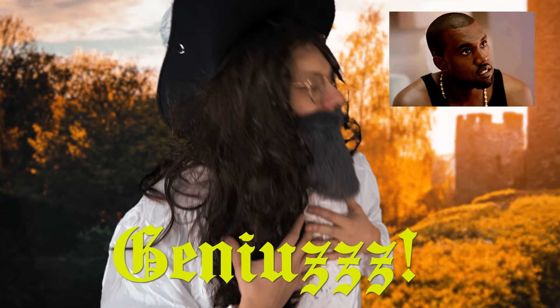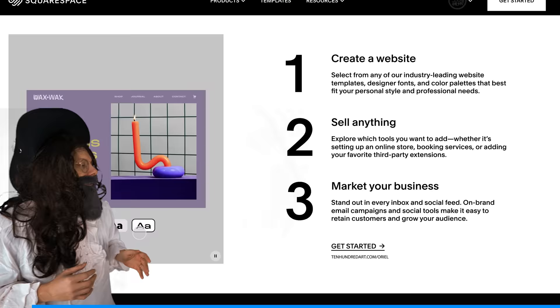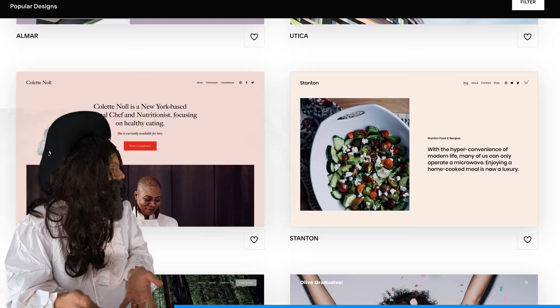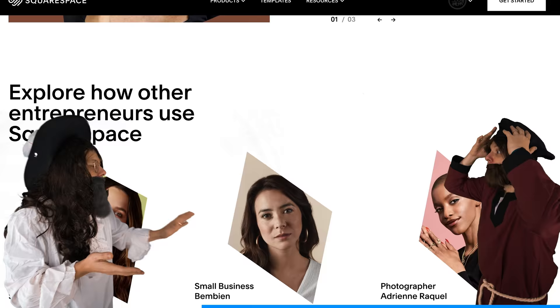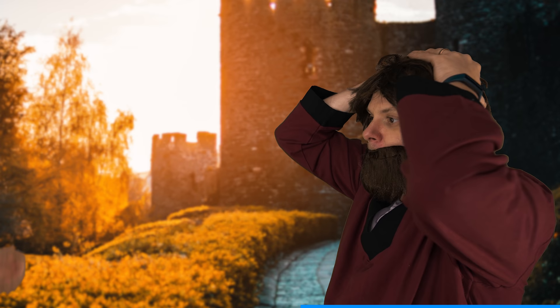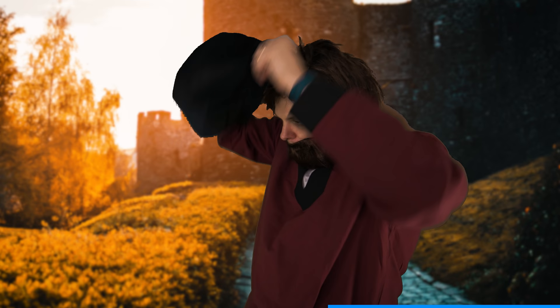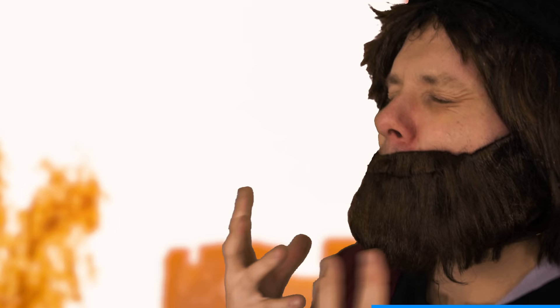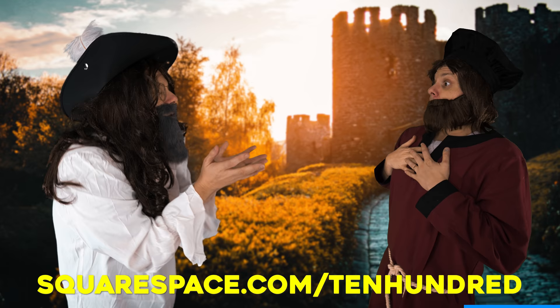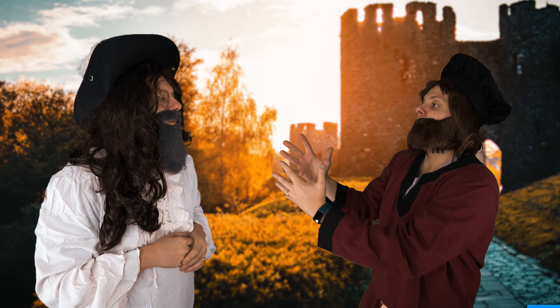Squarespace is an all-in-one dynamic platform where you can build a beautiful website. They have amazing award-winning templates — all you have to do is take your stuff, drop it into their templates, and boom, you have a website. If you run into any issues, they have 24/7 customer support. Go to squarespace.com to start your free trial, and when you're ready to launch your site, go to squarespace.com forward slash ten hundred for 10% off the first purchase of a website or domain.